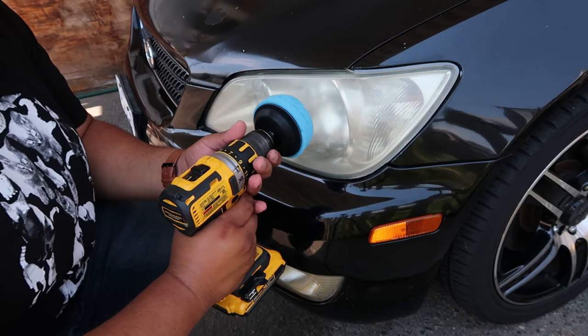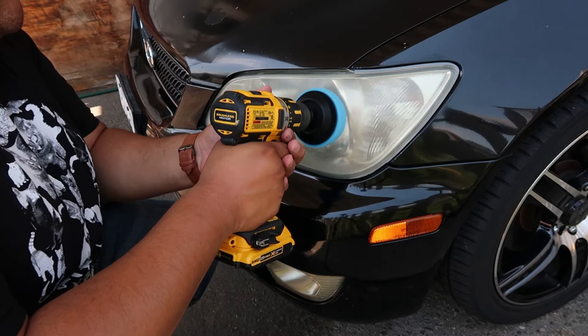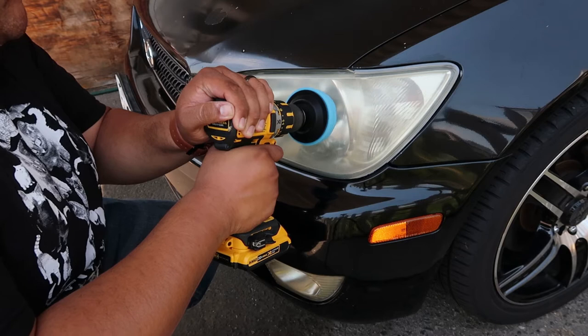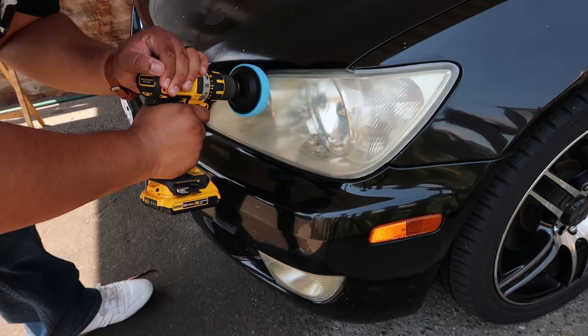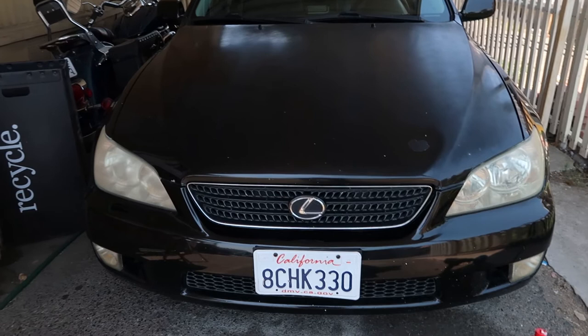Here we go. Can you guys tell the difference? I think this side looks a lot clearer than this side for sure. We'll just keep going and see how they come out.